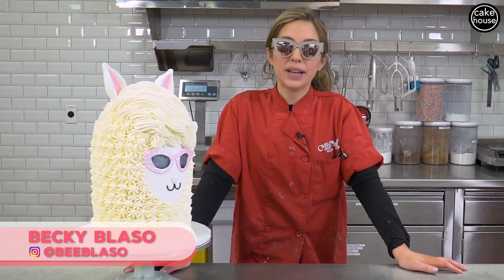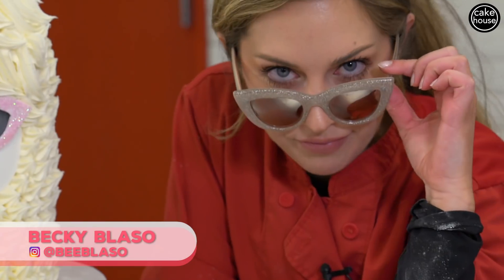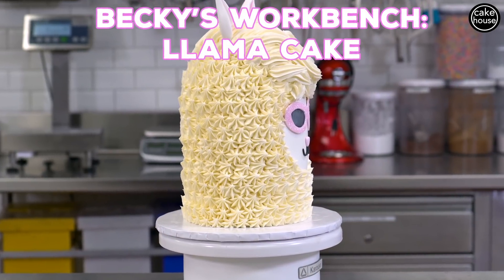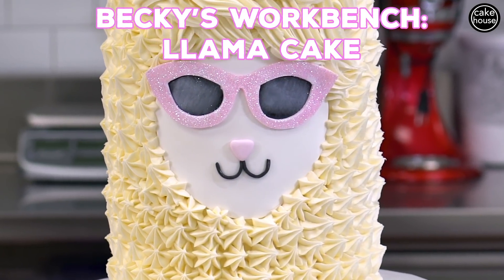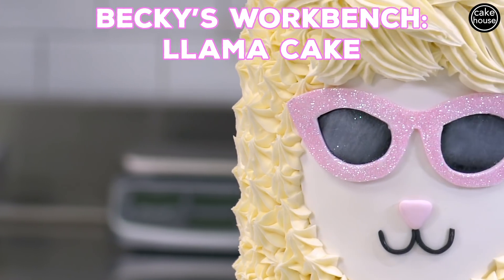Hi guys, I'm Becky and welcome to Becky's Workbench. Today we are making the cutest cake you've ever seen — a llama cake. I love this llama cake because it is so simple to make, so cute, and all of your friends are gonna want to be your best friend if you bring this cake to a party.